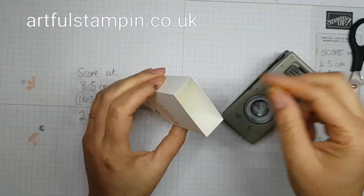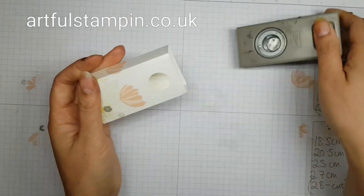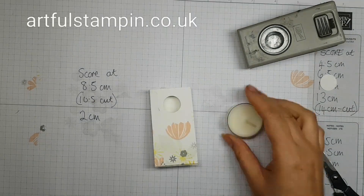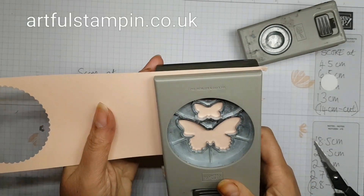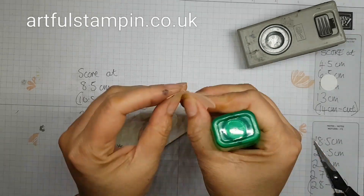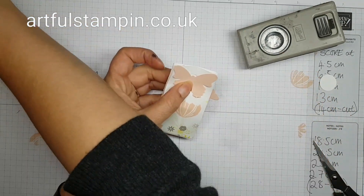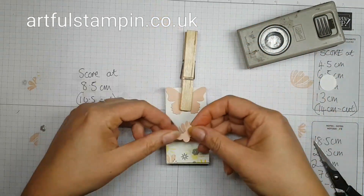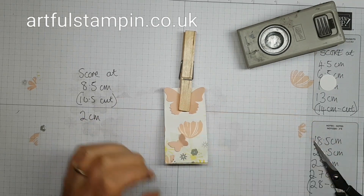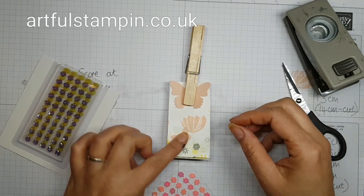I've designed this specifically to hold little tea light candles, and I thought of a nifty way of creating a closure using the three-quarter inch circle punch — you could actually punch them out before you put the box together. Then using the new butterfly punch, I punched out two butterflies from the matching Petal Pink cardstock — I stuck one butterfly behind the hole I just punched, and that's what's going to hold the little box shut.